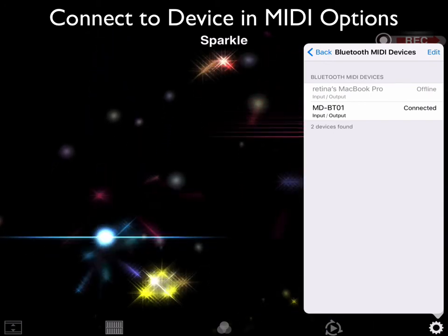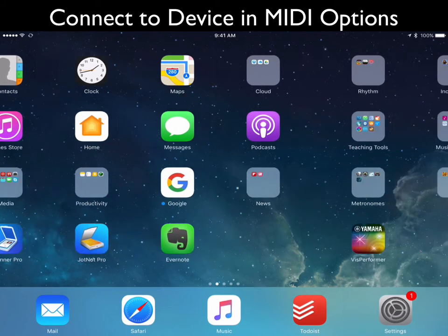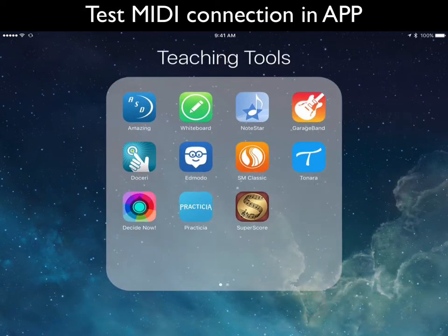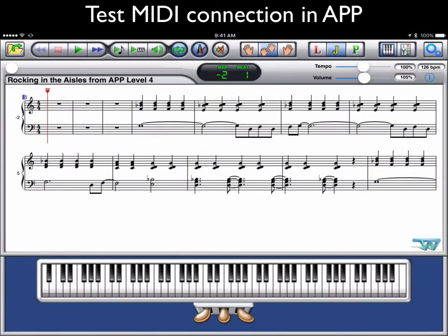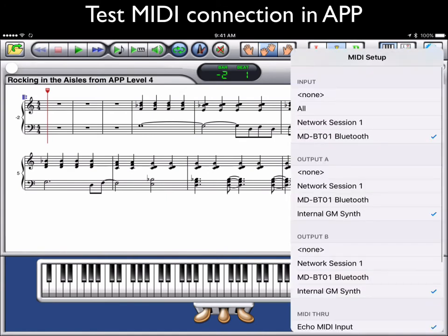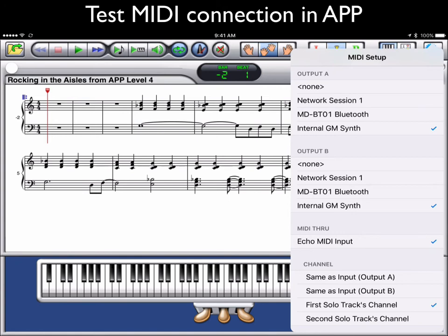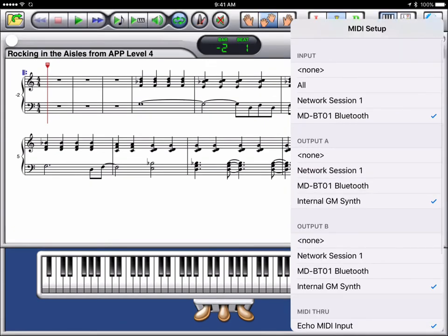Once it's connected, if you play notes you'll see activity on the screen. Now exit the app and we're going to test it in 'forScore Concert Extreme,' since the majority of my students using this technology will probably be using that app. Go into options, then MIDI setup — if it's not already checked, checkmark Bluetooth under input. Under output, you'll have your internal synth unless you have something else for better sounds, and make sure 'echo MIDI input' is checked as well.